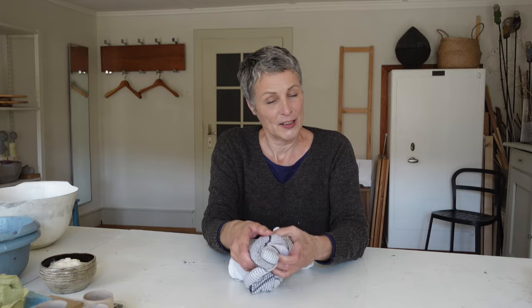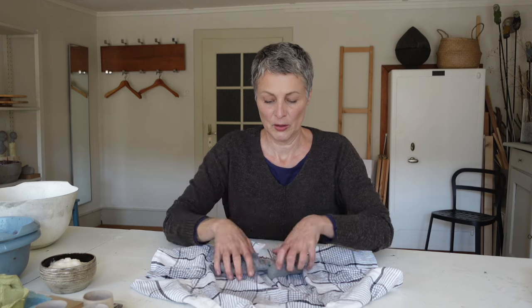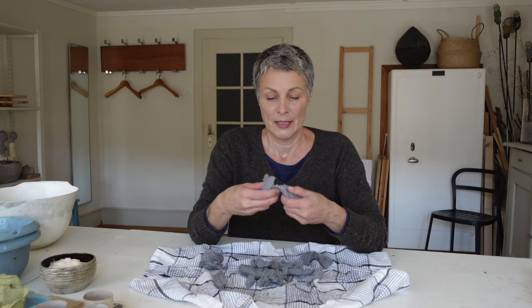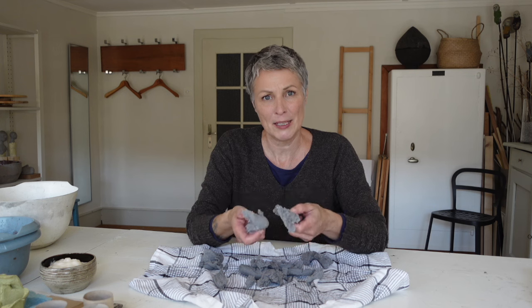Dann machen wir das Geschirrtuch auf. Und nun haben wir das Grundmaterial, was wir brauchen zum Arbeiten. Das hier nennt man jetzt Pulp. Das ist Papierzellulose und das ist einfach der Übername. Pulp ist in der Regel Papierzellulose.